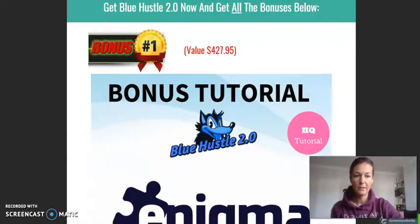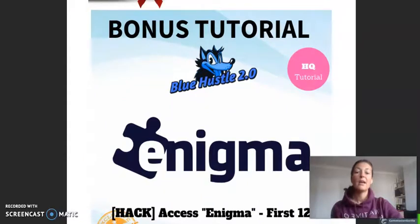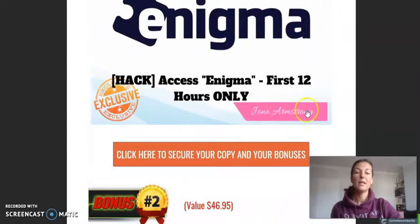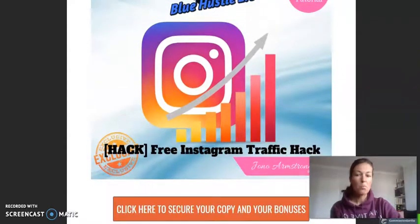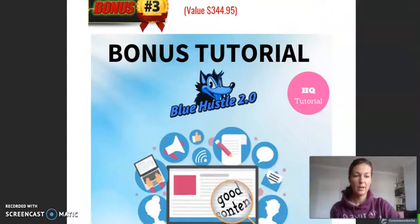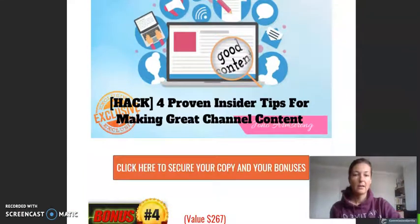Check out the bonuses I have prepared for you. These bonuses I have actually received from my mentor, John Armstrong. John Armstrong is the creator of Ministry of Freedom and his bonuses are always insanely good. He has allowed me to use them. The first one is called Enigma, the second one is called Free Instagram Traffic Hack — it's all about how to generate free traffic. The third is four proven insider tips for making great YouTube channel content: how to set it up, make it professional and eye-catching.